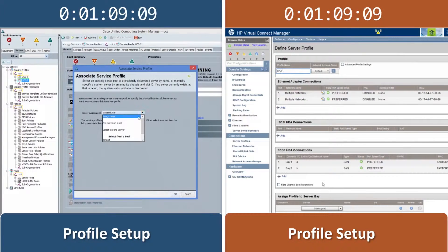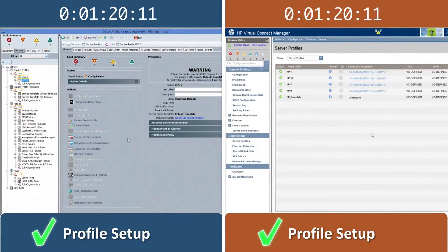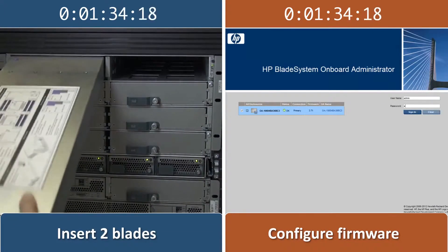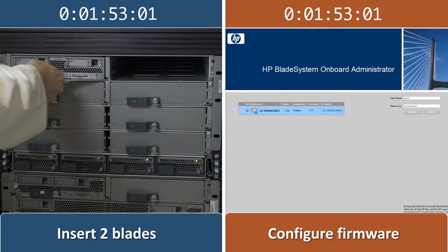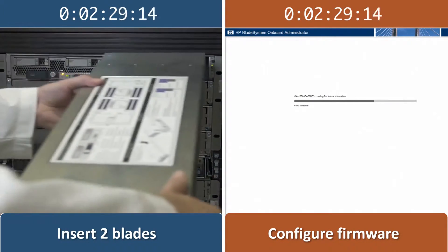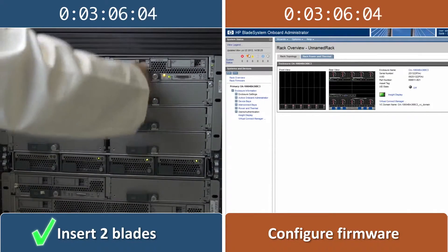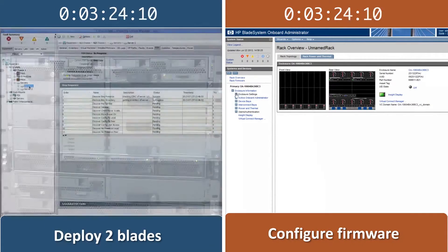Next, we insert the two Cisco UCS servers into the Cisco UCS 5108 blade server chassis. With the HP solution, we still need to manually set up enclosure firmware management with an ISO image of the HP Service Pack for ProLiant for firmware updates before inserting the blades into the chassis.